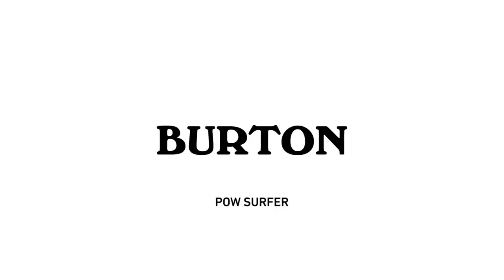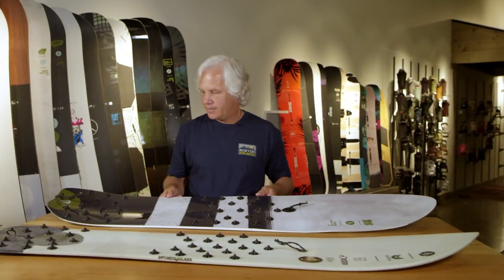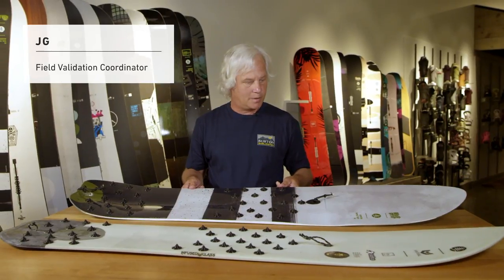I'm excited to tell you guys a little bit about these two new PowSurfers that we have in the 2019 mid-winter release.